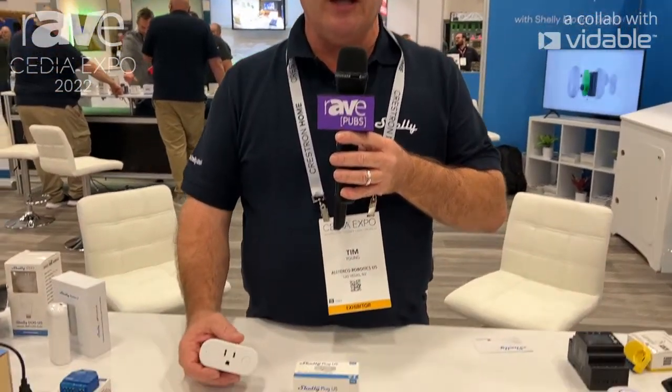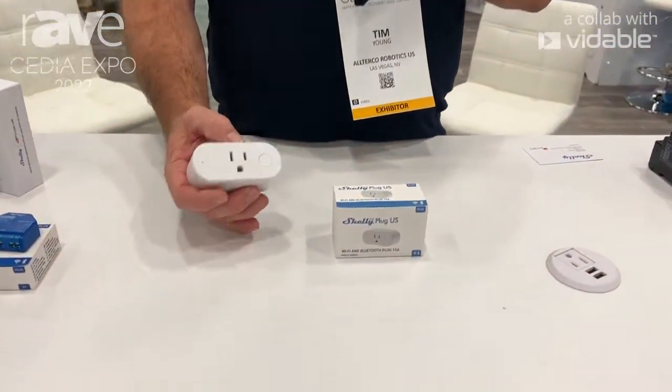Hello, this is Tim Young with AlterCo Robotics U.S., with our Shelly products here at CEDIA 2022. I'd like to thank you for joining us.